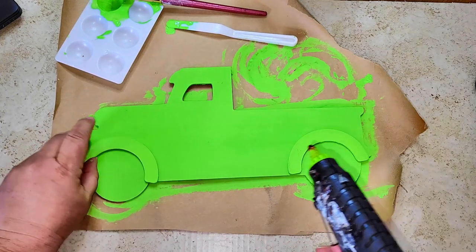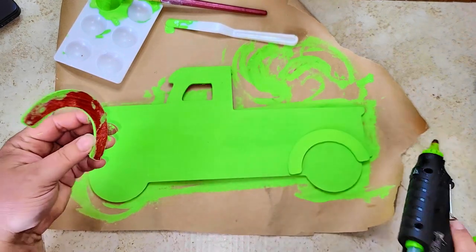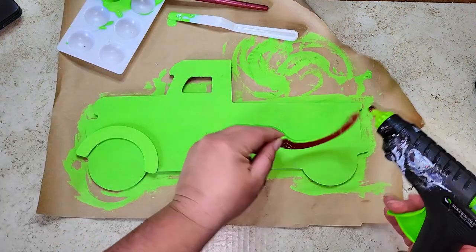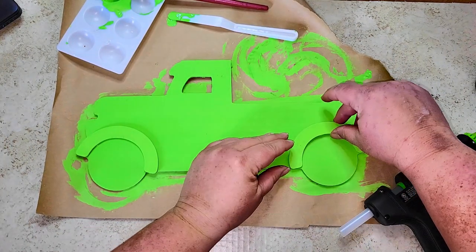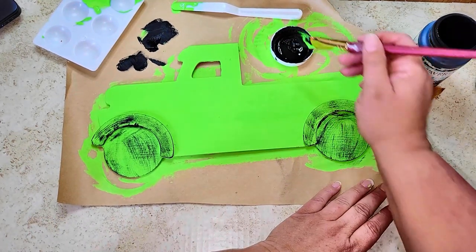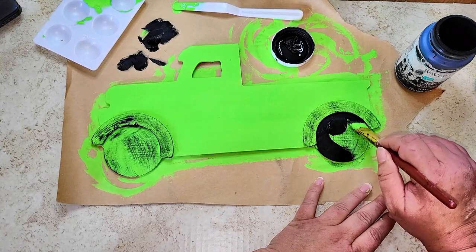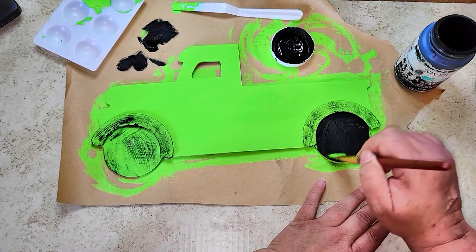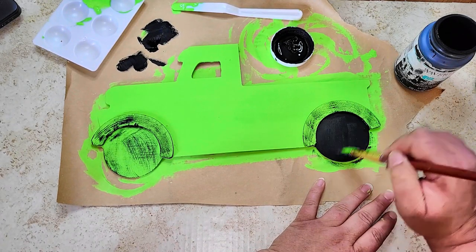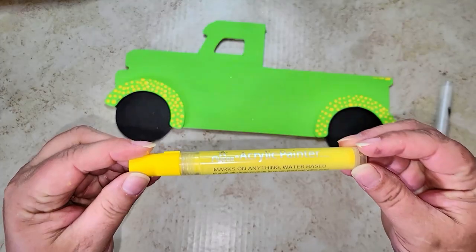Once all the paint is dry, I'm gluing the hubs back where I want them. Then I'm going to take Waverly paint and paint the tires black. I started painting the hubs black too, but I didn't like it — so before you paint yours black, don't. I went back over the hubs with the green. Just paint the round part of the tire black and leave the hub alone.